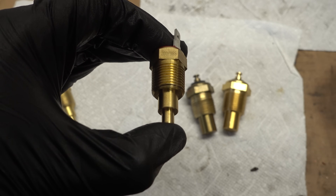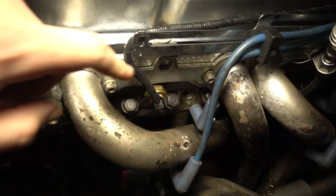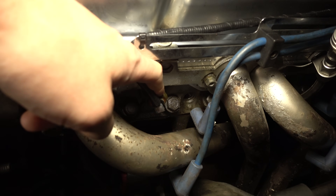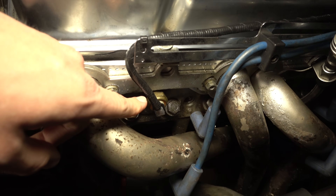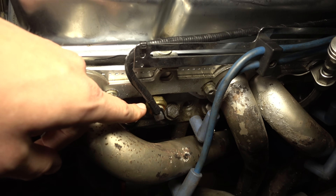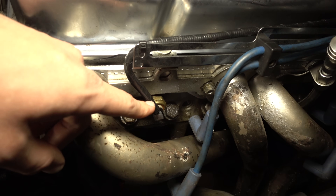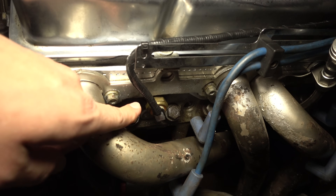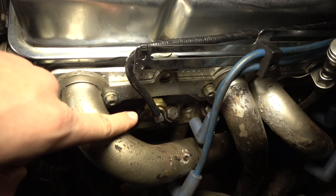So we're going to install this 200 degree switch instead of the 185 and see where that gets us. I also ordered a new coolant temperature sender because this one has never read correctly on the gauge. To the best of my knowledge, the 350 and 305 models have slightly different senders that read slightly different resistances. So this sender, which is for a 350, reads hot on the 305 gauge cluster.